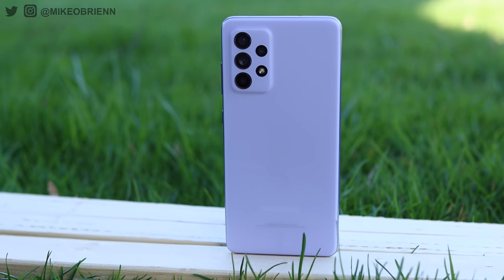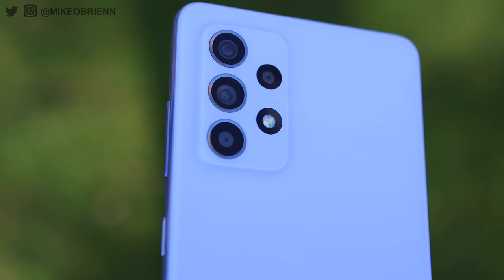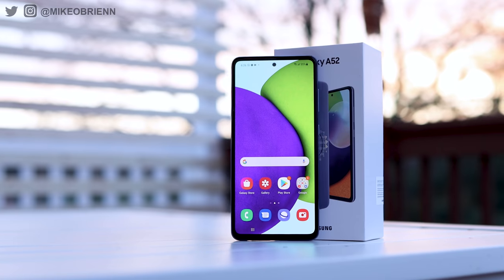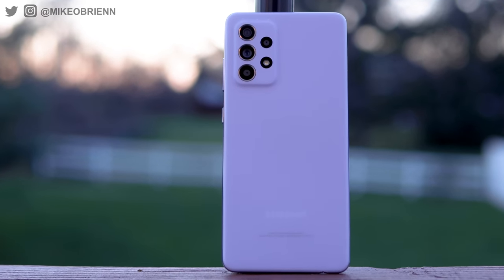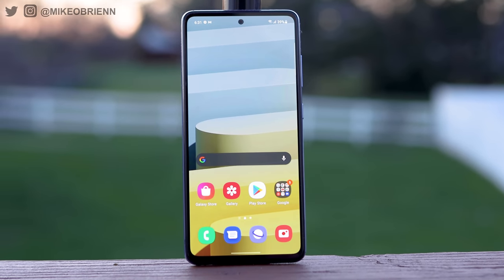Hey guys, welcome back to the channel. Right here we have one of the most anticipated phones of the year from Samsung, the Galaxy A52, which is the sequel to last year's mid-range A51, which sold incredibly well, mainly because it was delivering a lot of big specs just below that $400 price target. So that's a very appealing phone, but the sequel, the A52, does even more.